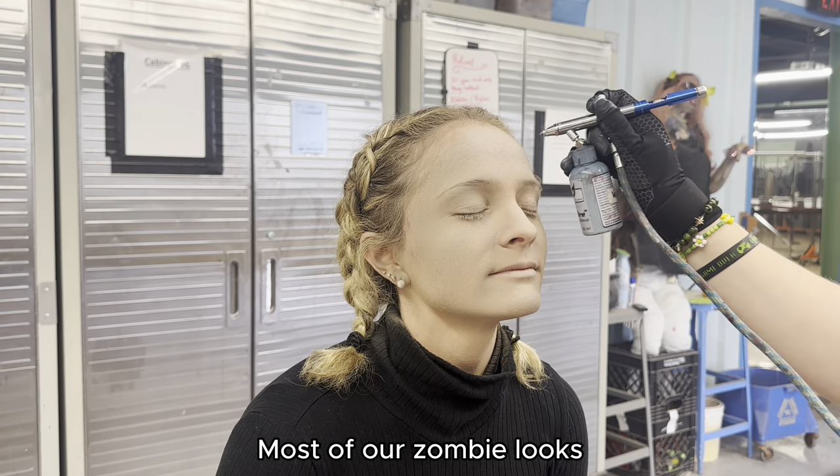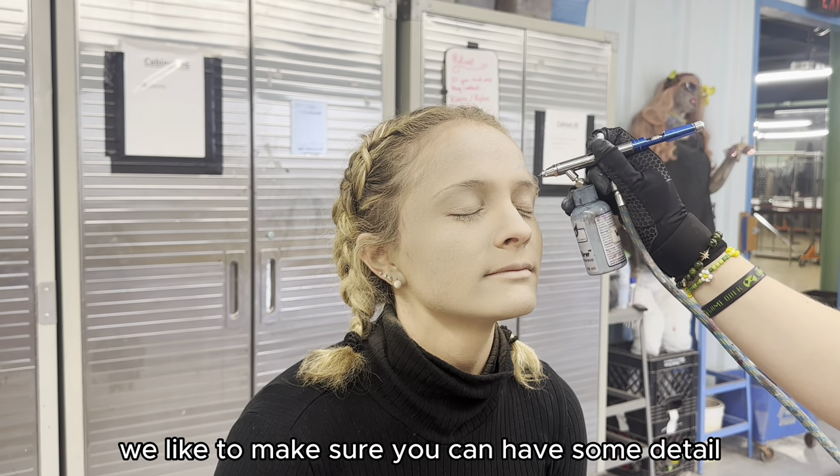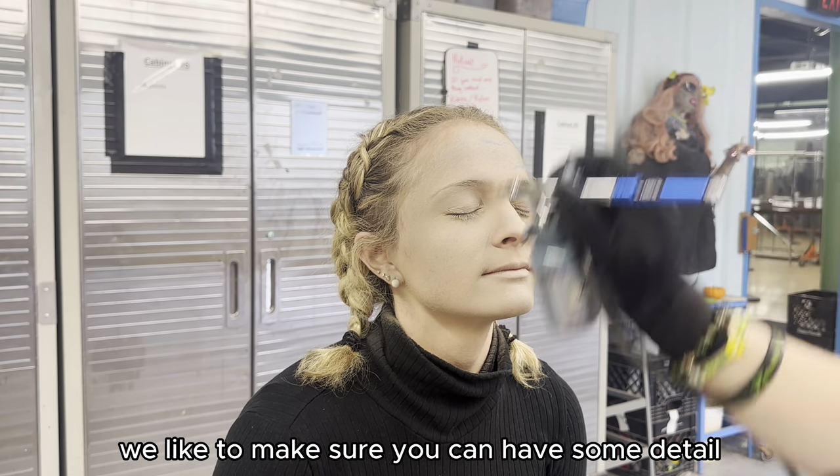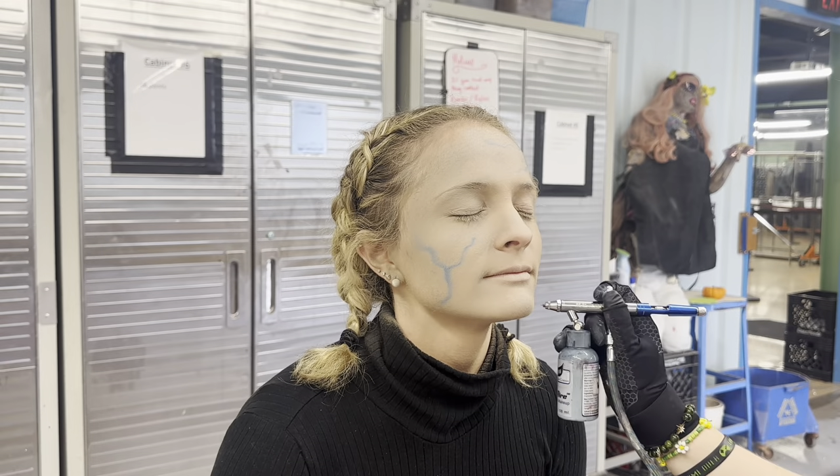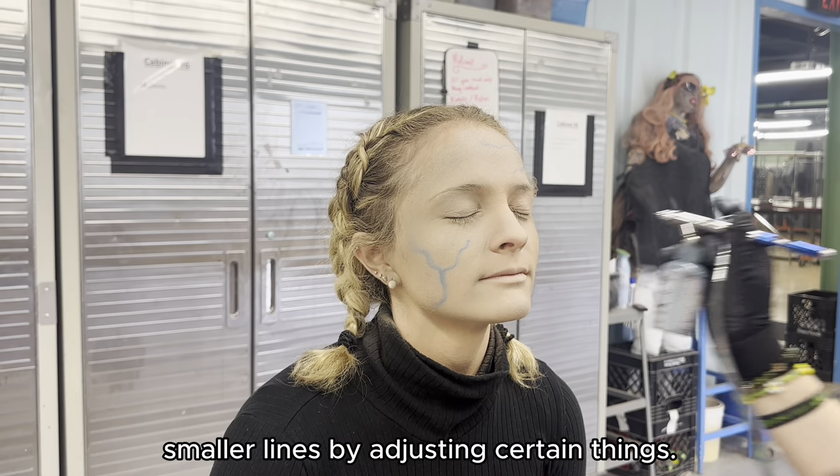Next we're going to be doing veining. Most of our zombie looks we like to make sure you can have some detail — you don't want them to look flat and washed out. So with the airbrush you can make smaller lines by adjusting certain things.